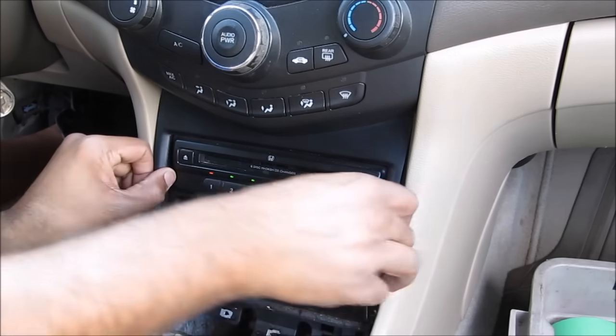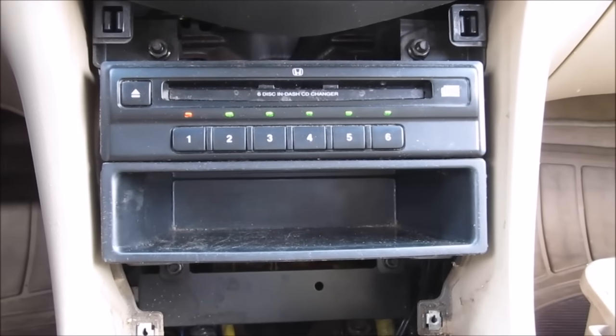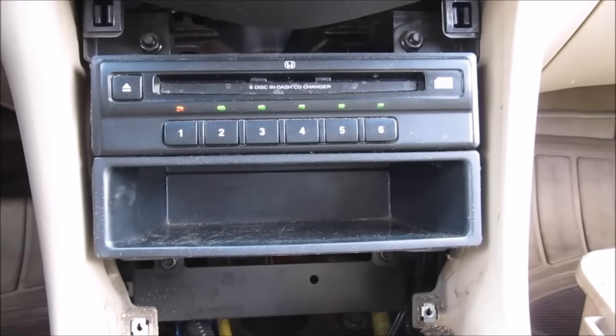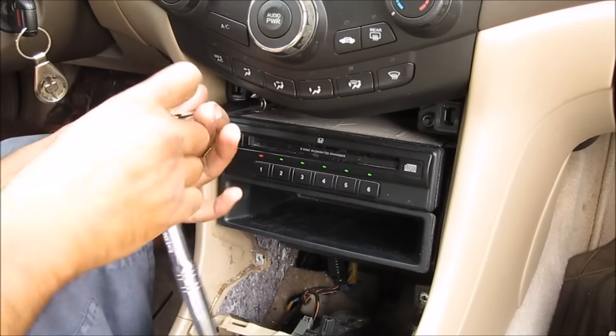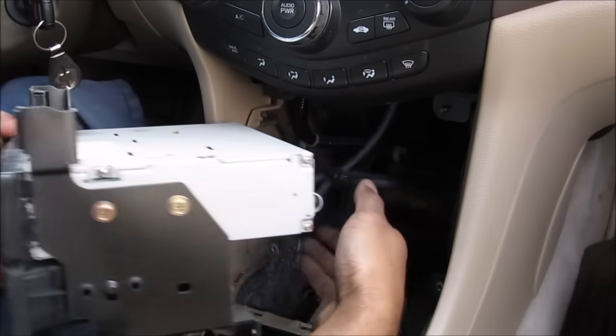Then I can pull off this CD changer face. At this point there are four 10mm nuts that you can take off to remove your CD changer if your car is still equipped. Then we can remove the six-CD changer and its wiring plug.